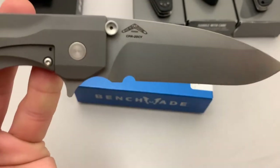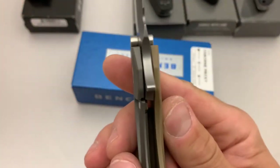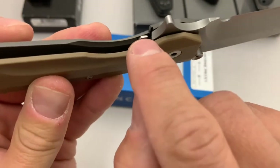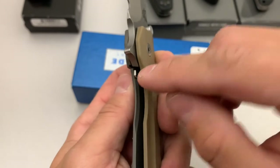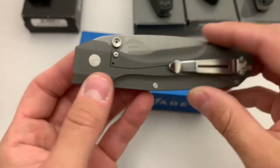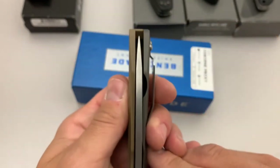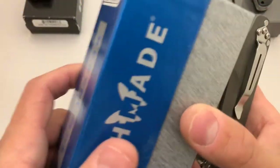The blade steel is 20CV — this is the one lots of people wish came in M390. The lockup interface is actually a hex nut, a six-sided nut that you can take out and adjust to fine-tune the lockup, which is kind of neat. Benchmade did something similar on the 755 Micro Pocket Rocket, except it was a hex stop pin. But yeah, this thing is like new in box — I don't see anything to point out. The centering looks great, and it does come with the factory box including the little microfiber drawstring bag.